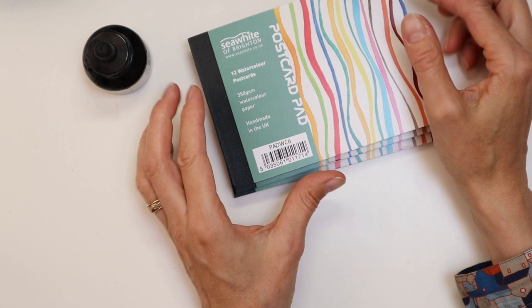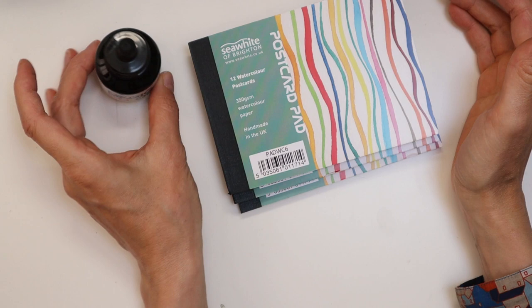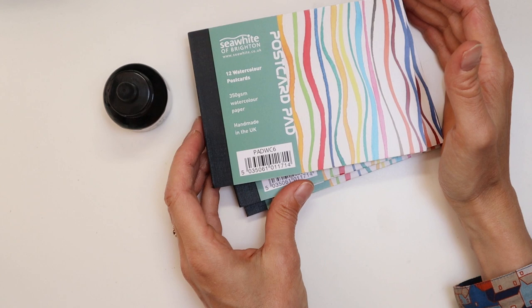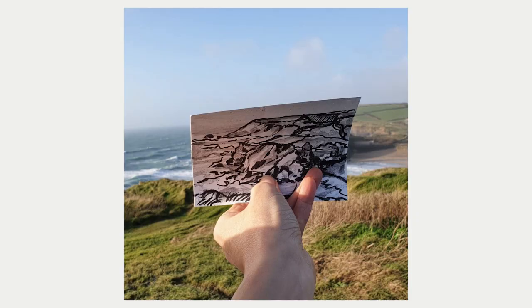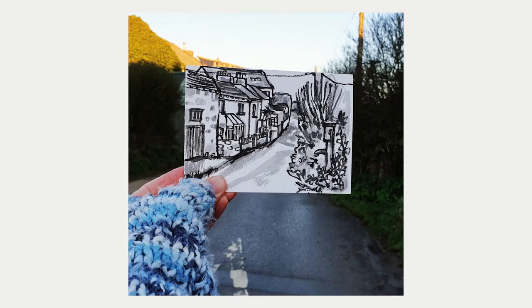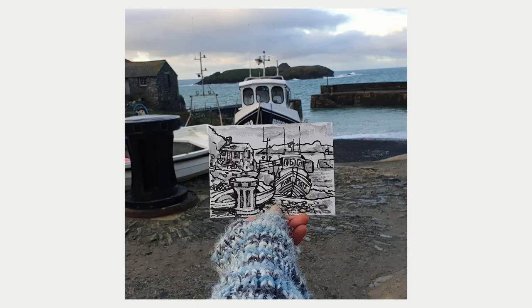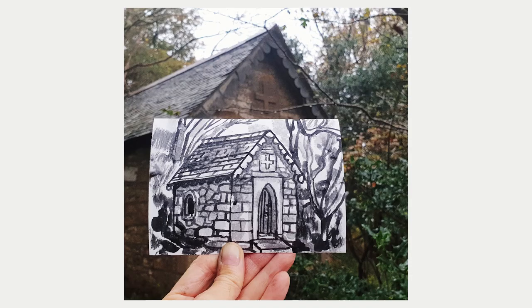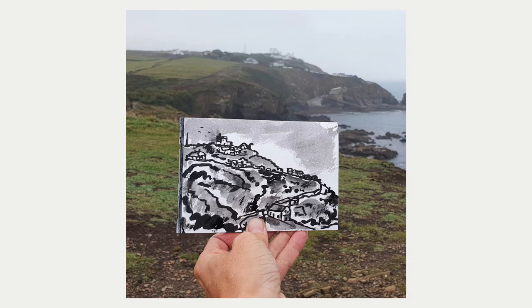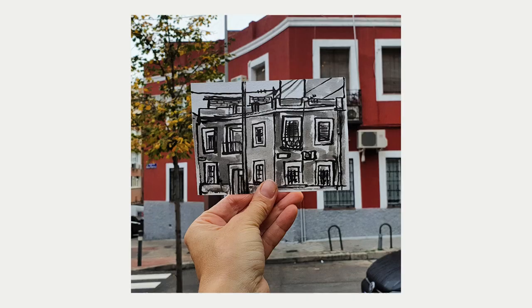Last year in 2020, I did a project every day where I painted a postcard using black ink. I took 15 minutes to draw a view somewhere different, drawing from what was in front of me. The main reason for doing this project was to challenge myself to draw consistently every day. I posted it on Instagram, which kept me accountable, and I did manage to accomplish drawing something every day.